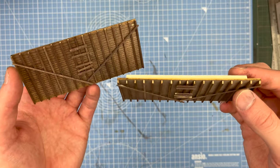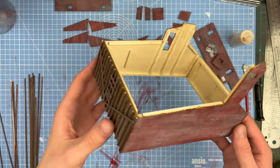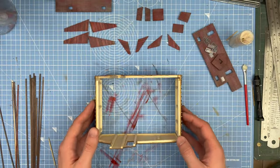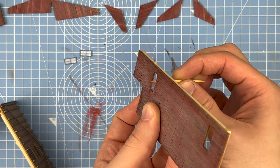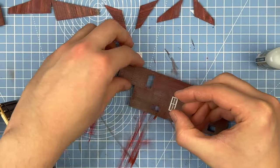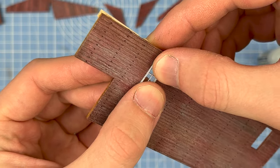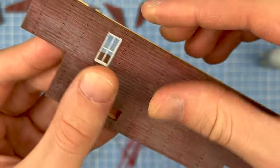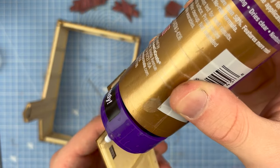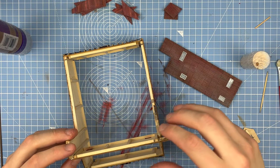These side walls were really simple to put together using the instruction cards. Here I'm using superglue gel on the end of a toothpick to insert the windows. I used Aileen's Tacky Glue to assemble the walls.